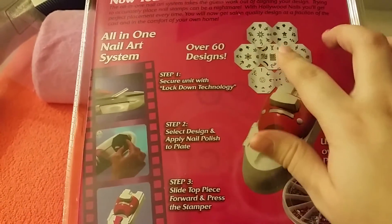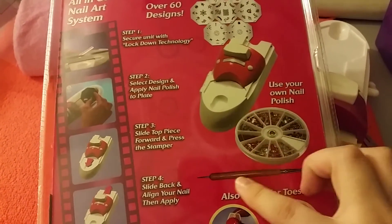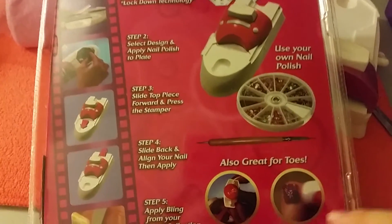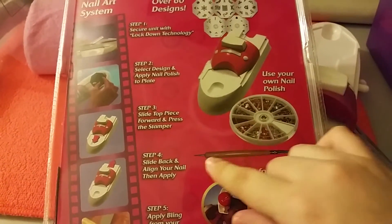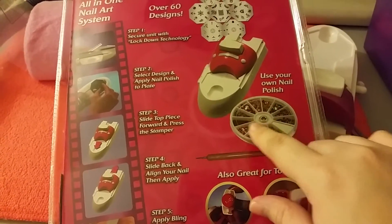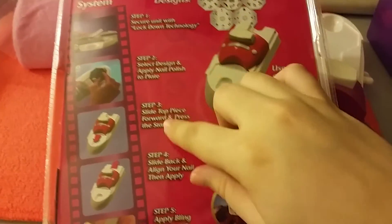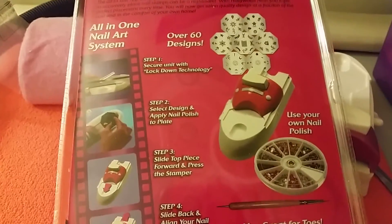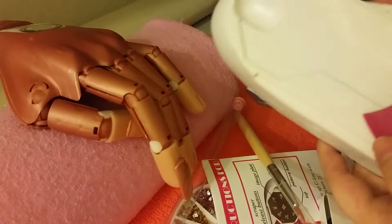So just a reminder, this is what it came with: the stamping plates, stamper, a little wheel, a little brush with a dotting tool, and it says it's also great for toes. It gives you all these steps here. Chicas, eso es con lo que venía: su pincelito con el puntero, la rodita con decoración, el estampador y sus plaquitas.